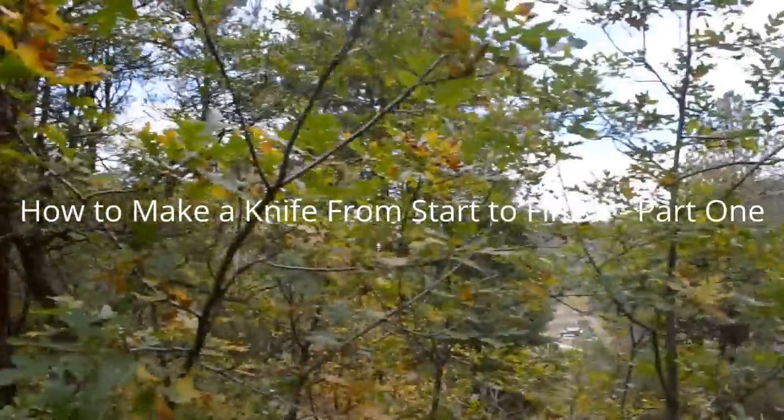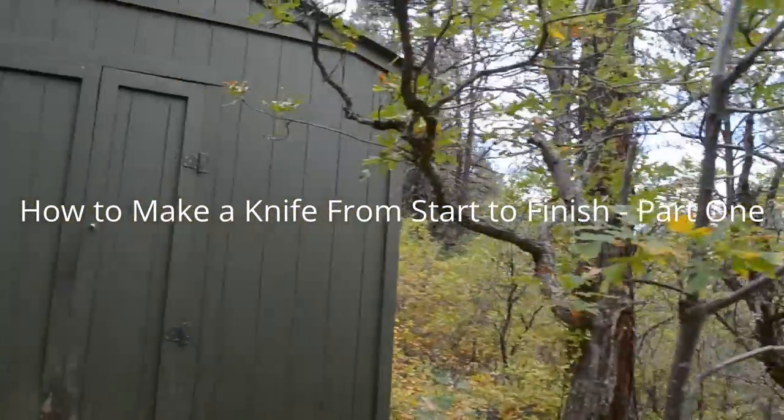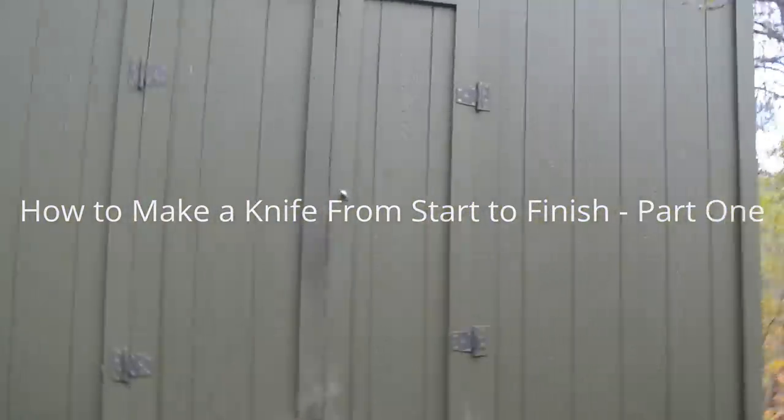Hey everybody, this is Daniel. Today we're going to be making a O1 bushcraft knife from start to finish. Check it out.